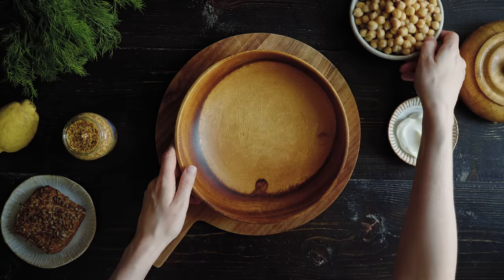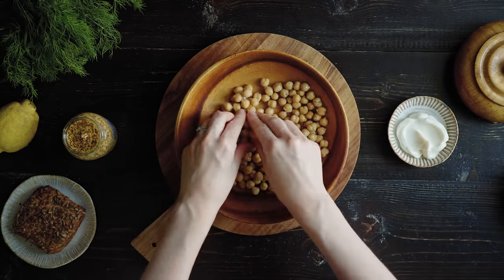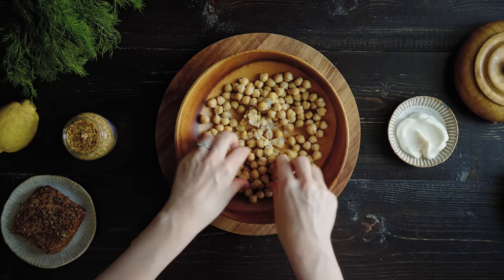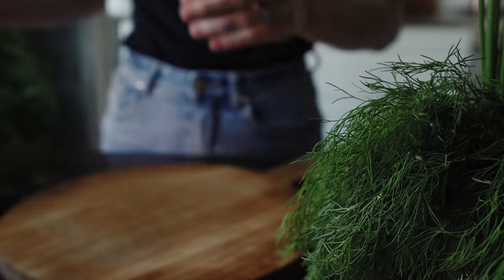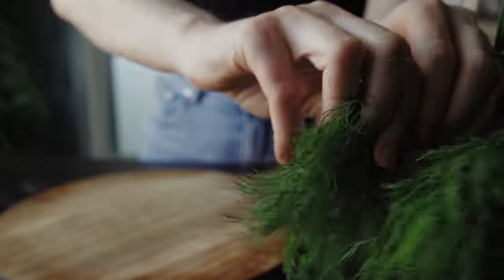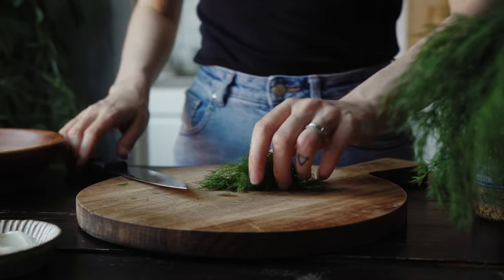To make a chickpea salad that serves about two people, I start by adding a can of chickpeas that's been drained and rinsed to a mixing bowl. Then I use my pinchers just to break it up into a flaky consistency. I set that aside and grab a quarter cup of loosely packed fresh dill and chop that up really finely.